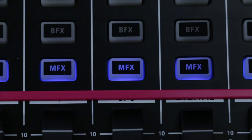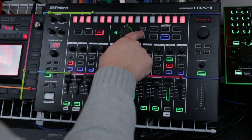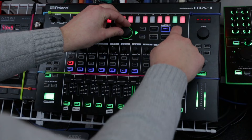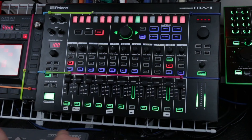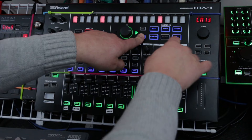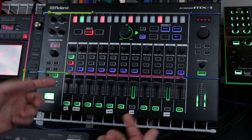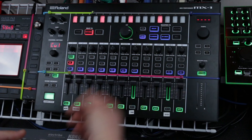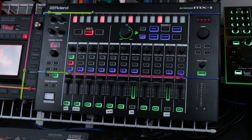On top of that, both the TR8 and the System 1 are running through the MFX. So along with playing with the BFX, I can add master effects up here with the master effects section and they're going to apply to the whole thing. Another cool thing you can do with the MFX section: if you hold the combi button and press shuffle, it's going to randomly sequence your effects in different ways. Sometimes it's fun to just let a beat run and try out some different options — maybe you'll stumble across something really nice. So that's a nice feature.